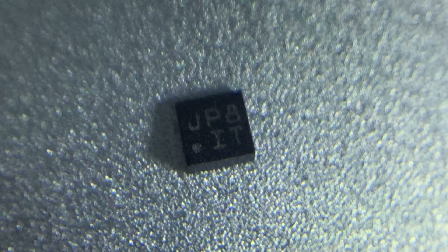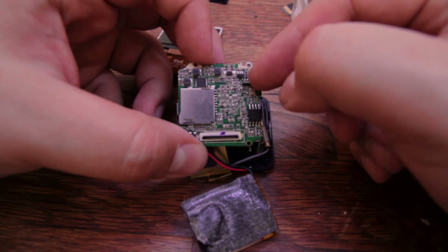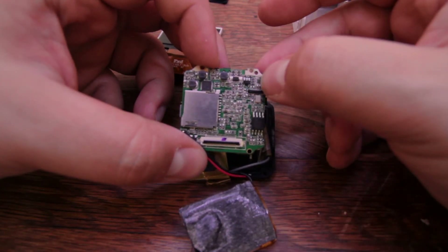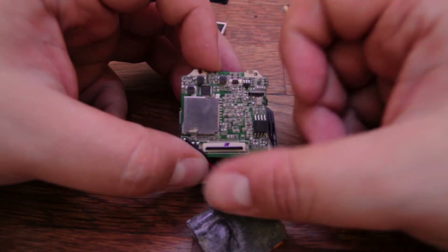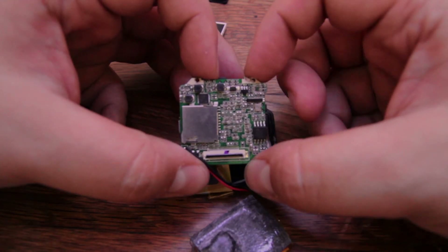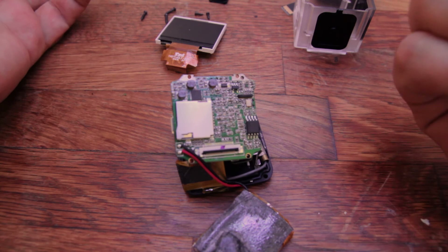I'll flash a quick picture of the sensor removed. I've actually cut the sensor with some flush cutters and it just ripped right off without breaking anything around it. Once this is removed, you can just put the camera back together and it's going to fix the rotation issue that the camera has.